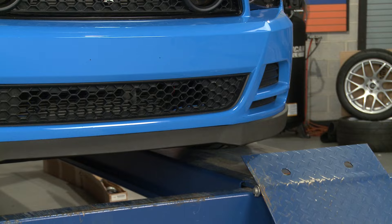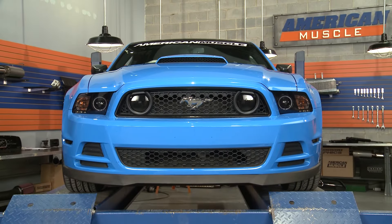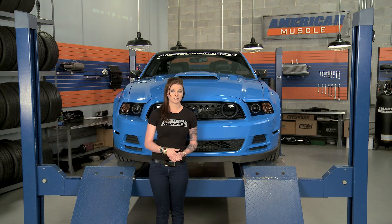Overall, I think the MMD Chin Spoiler is going to add a little bit of aggressive styling to the 13 and 14 S197s. But it's nice because it has an OEM look, and it also fits great, which makes for an easy install. It doesn't require any drilling, and it's one of the more affordable options out there as far as Chin Spoilers right now.